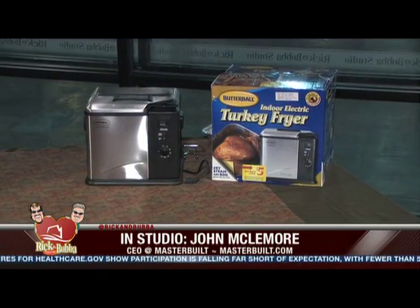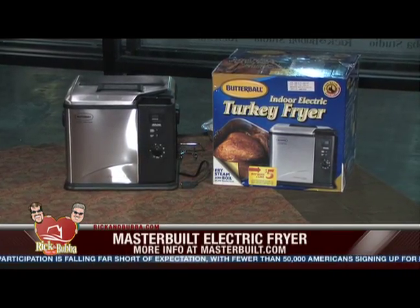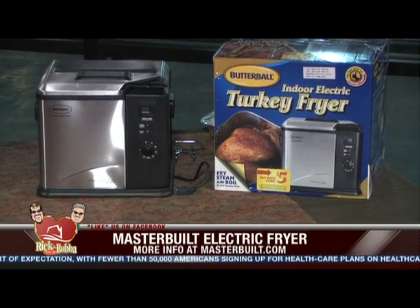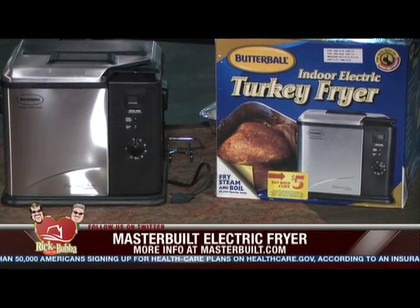With it being Thanksgiving right around the corner, people want to know how to prepare their turkey and have it come out perfect every single time. It's got to be juicy — it's all about the taste. We've all had dry white meat, worried about the dreaded dry turkey. For the past 30 years we've been deep-frying turkeys, and there's nothing better. When you think about the number one meal of the year, which is Thanksgiving — bring it on.